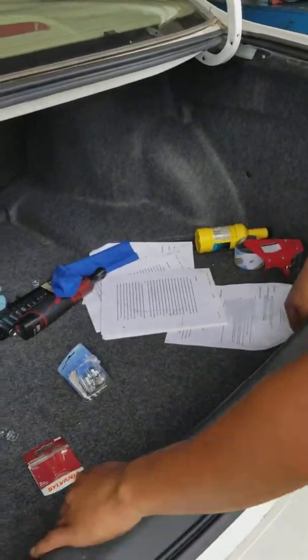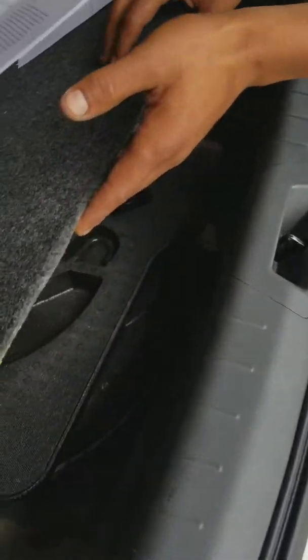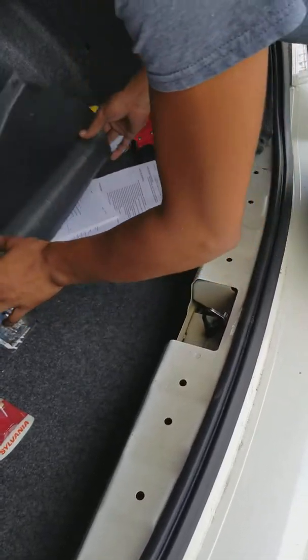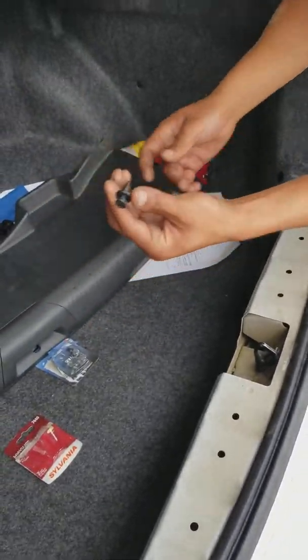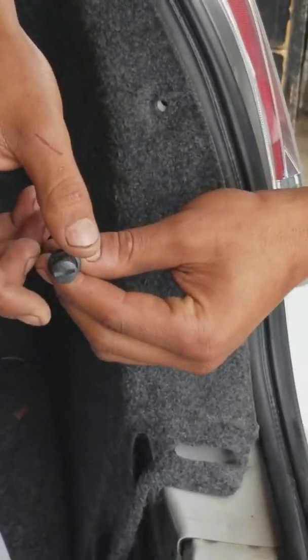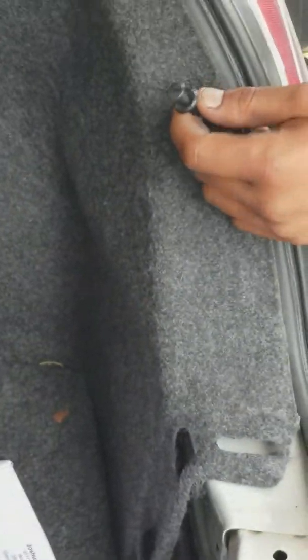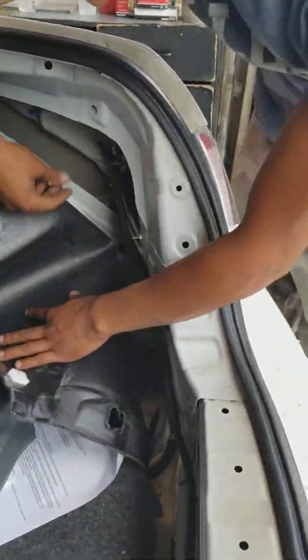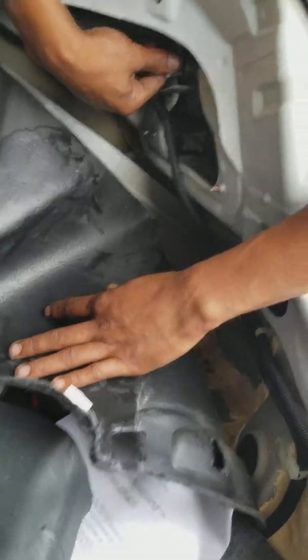First things first, you take this and lift this up a little bit. You pop this off and take this out of the way. You're going to have these little grommets right here — you just unscrew them off with a flat screwdriver. You're going to have one here and one here. Take that off, and you come over here and twist this off.